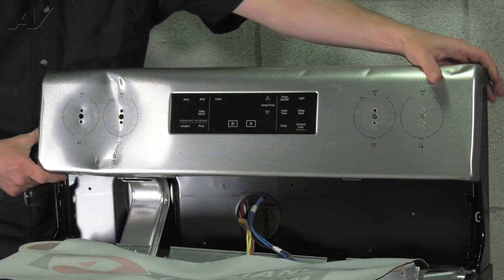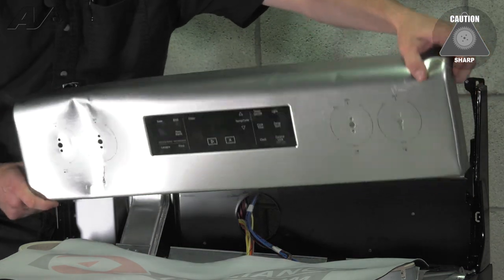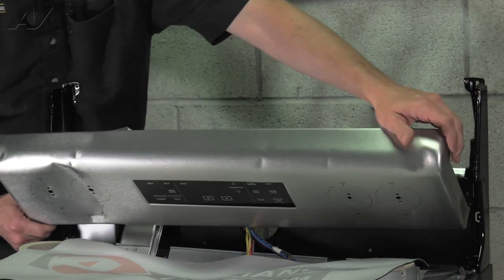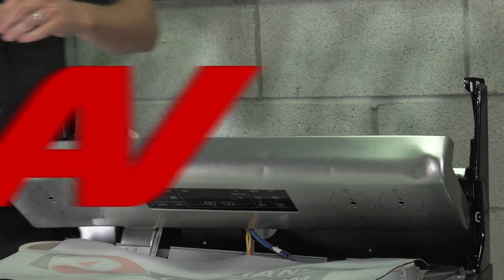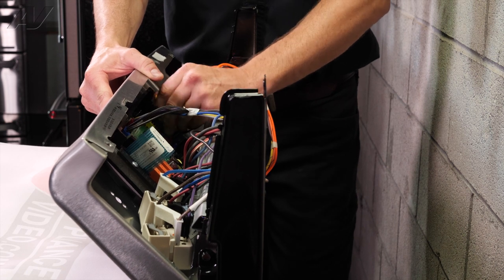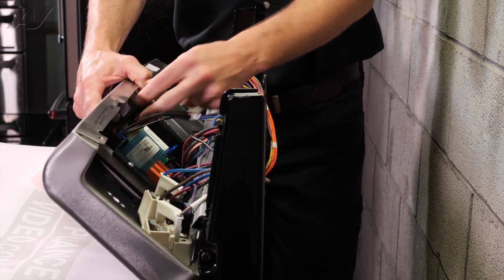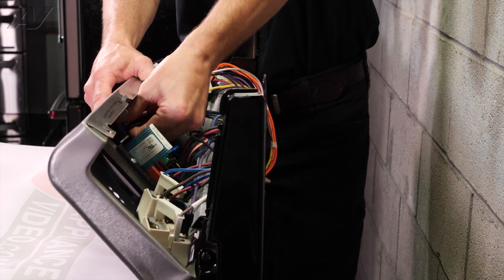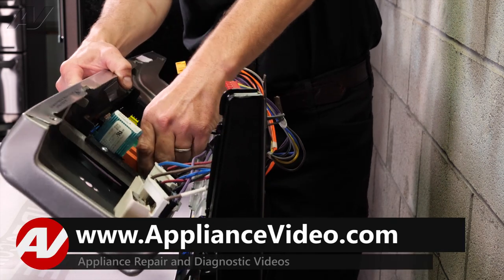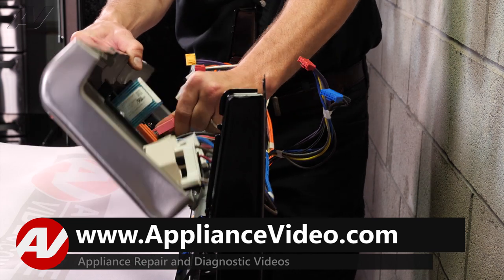The panel will just lift right off and you can rotate it down. There are six molex connectors in the control board that you're going to need to unplug. Once you get these unplugged, you're going to want to just lay the panel right on your pad.